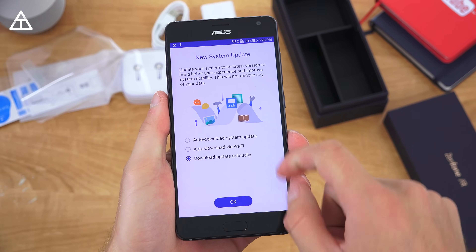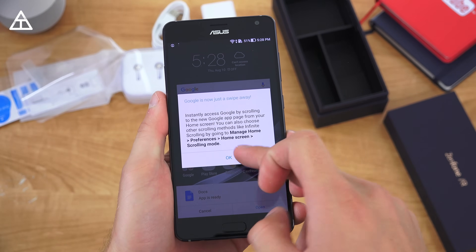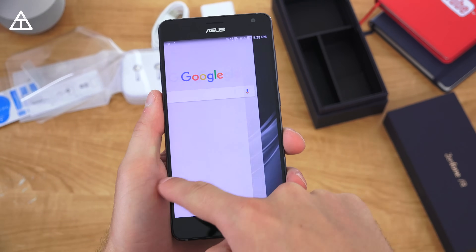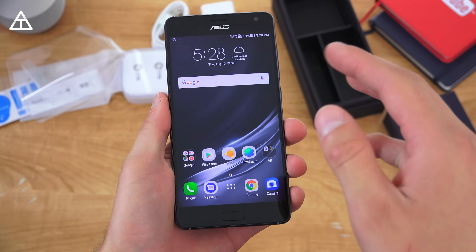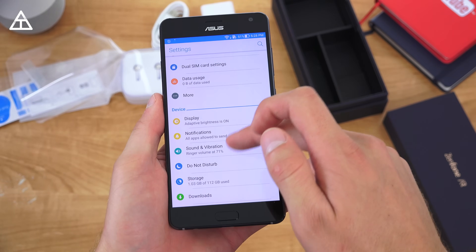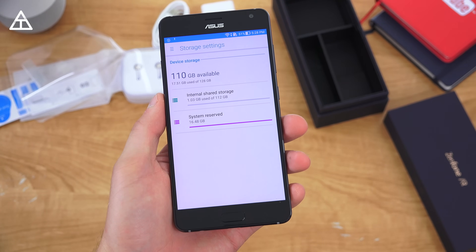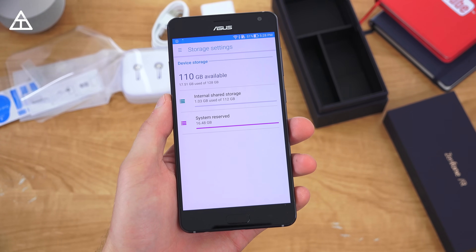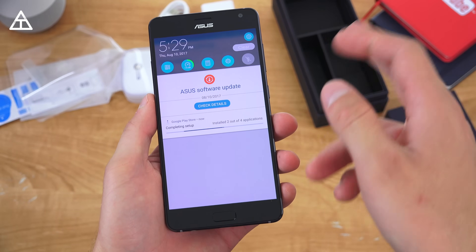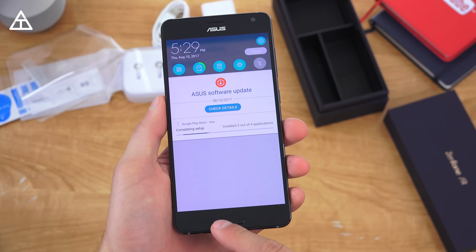Right away, a new system update popped up — I'm not going to install it for now, just going to hit later. It says Google is just a swipe away, and you'll see the Docs app is ready. If I swipe over it goes to Google Now Cards. As always in my unboxing videos, I want to jump into settings and find storage — out of 128 gigs, 17 and a half gigs are used right out of the box. I did connect to the Wi-Fi network, and of course some Asus software updates are available.